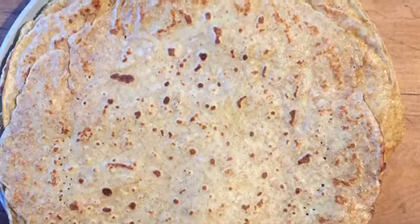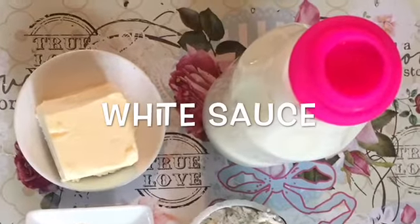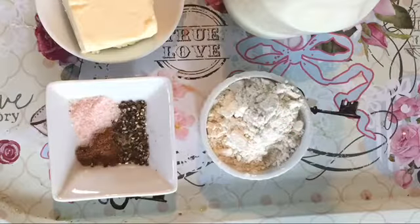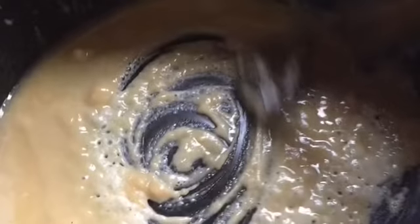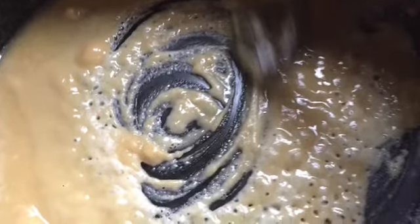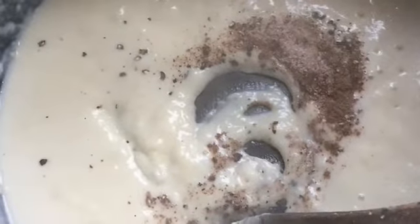Now let's prepare white sauce. You will need 3 tablespoons of butter, 1 cup of milk, and half a teaspoon each of salt, pepper, nutmeg, and 3 tablespoons of flour. Melt the butter and stir in the flour gradually as it cooks, then gradually stir in the milk and the seasoning. Reserve your white sauce.